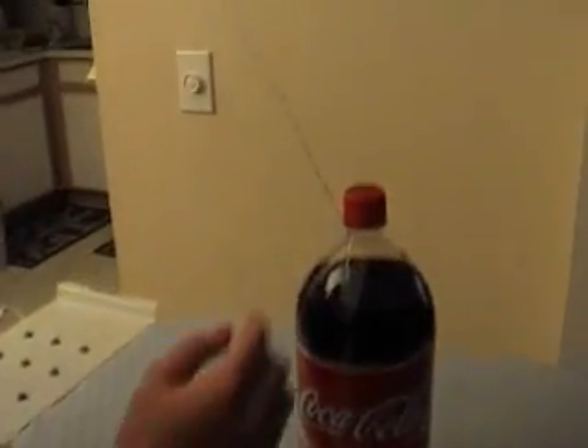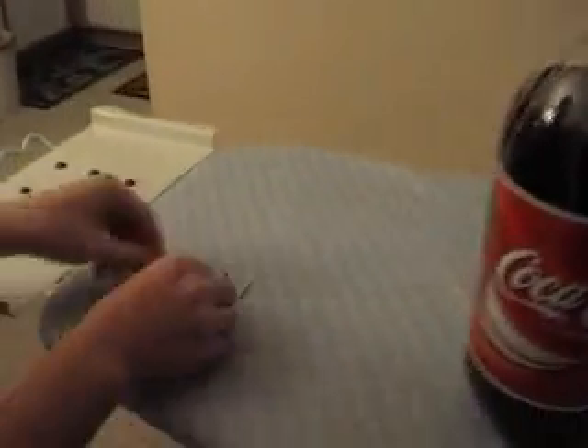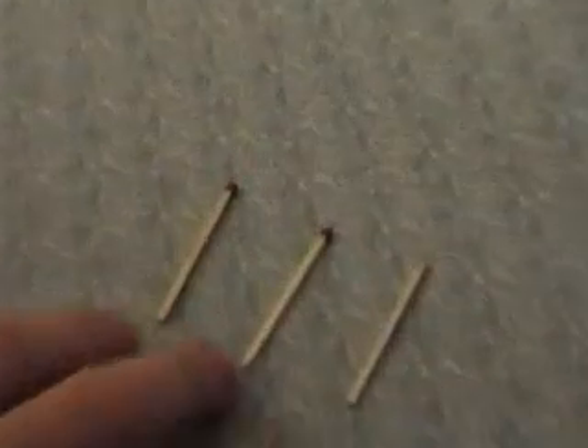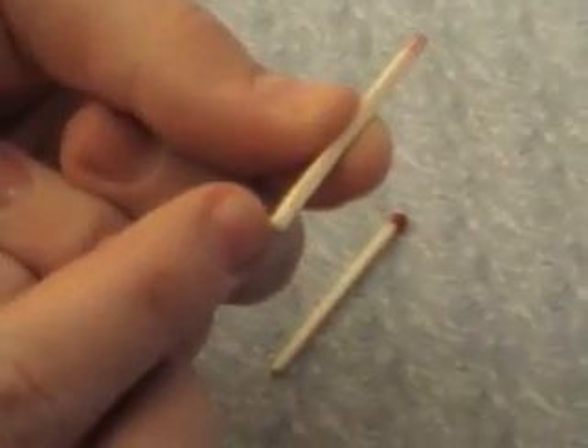You just take the string and tie it to the bottle, just enough to support it. Right here I have three matches: two with the tip on and one with the tip off. You then make grooves on the side right here to fit the string in.